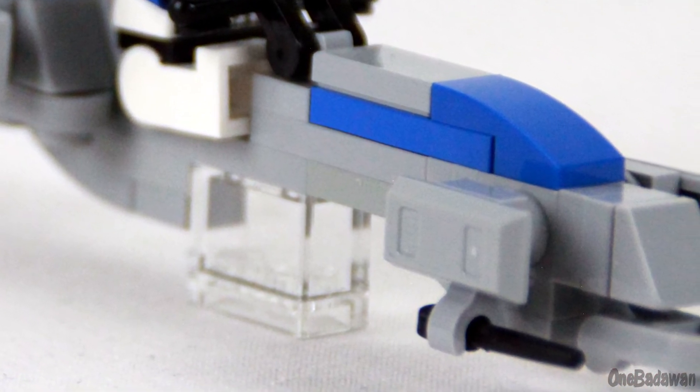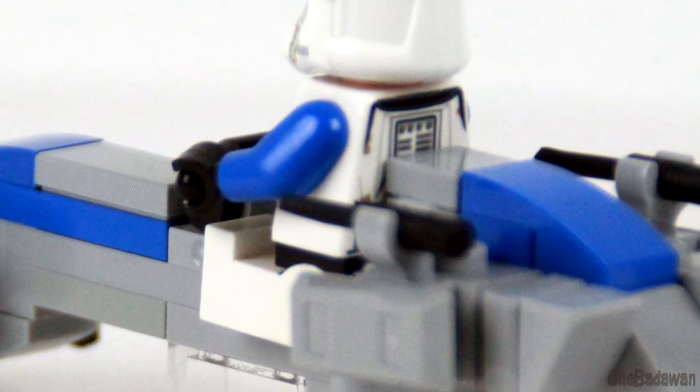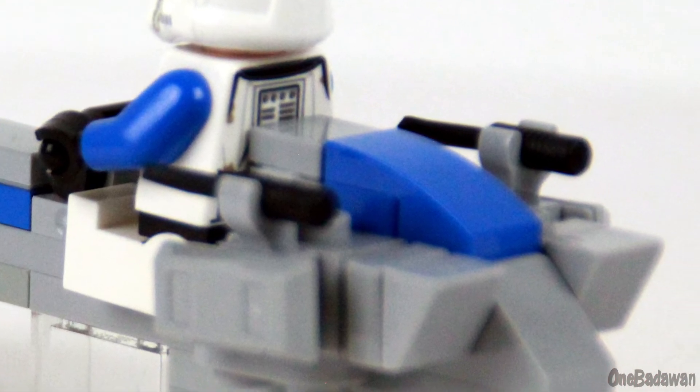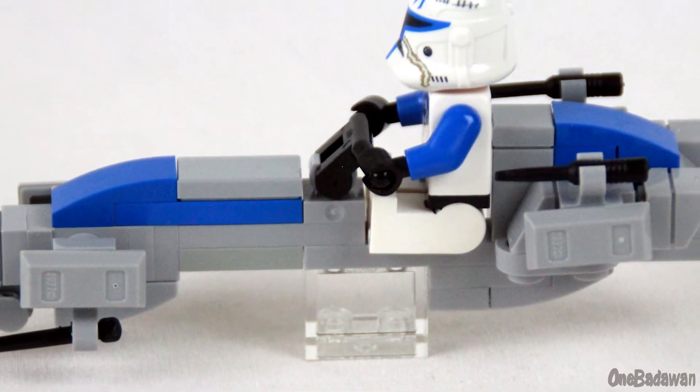Minifigure Harry Potter wands in black are used in the front and black screwdriver pieces in the rear to represent the vehicle's weaponry. Ingot pieces are used as the fairing covering.